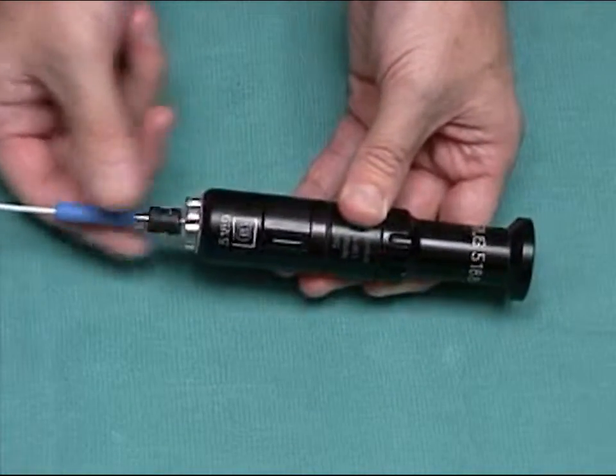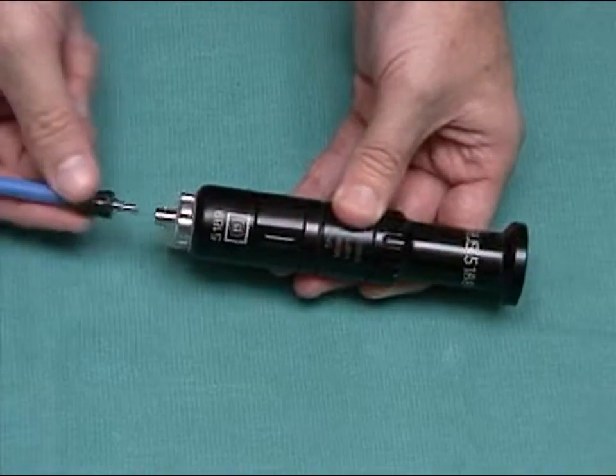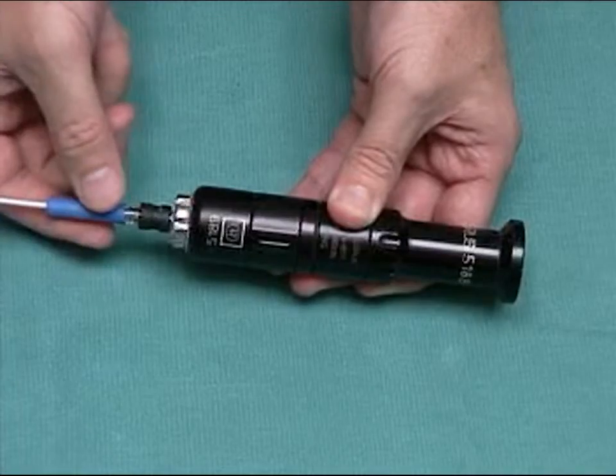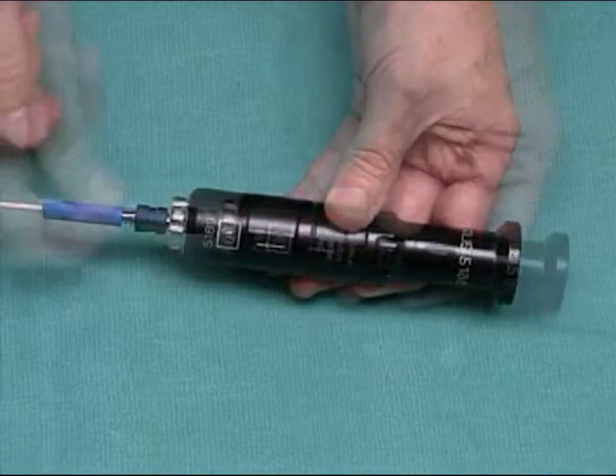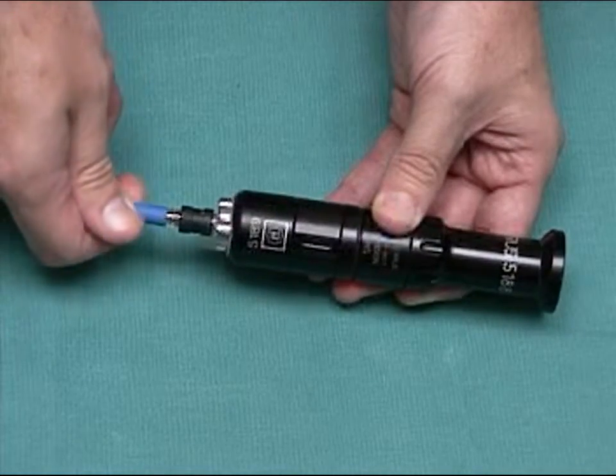Align the pins on the LASE image connector, push, twist clockwise, and it's on. Tug to test that it's securely attached. If you wish, rotate the image connector to orient the image.